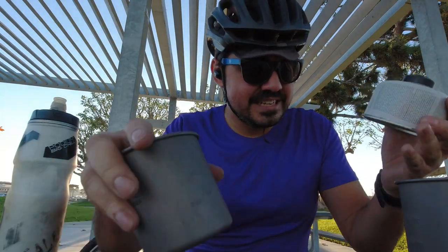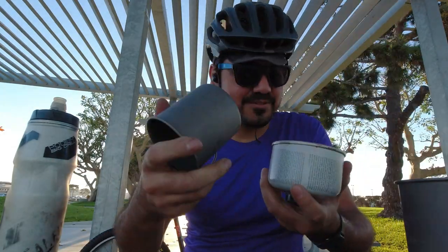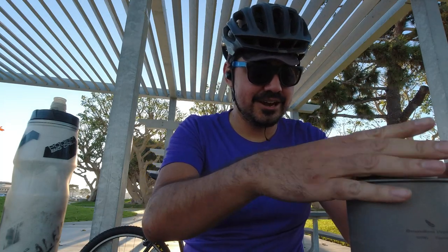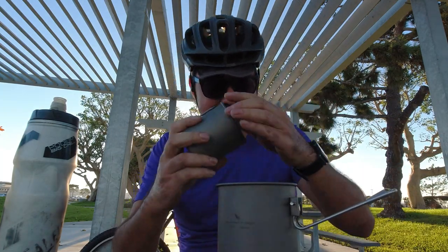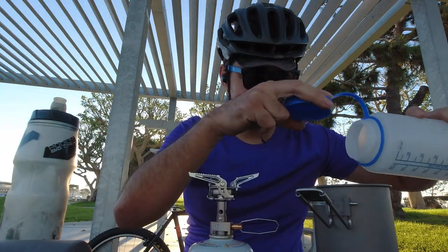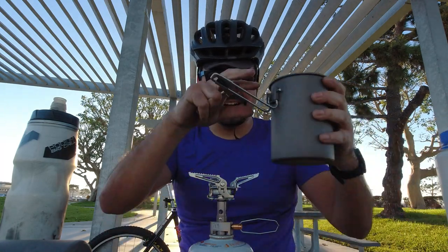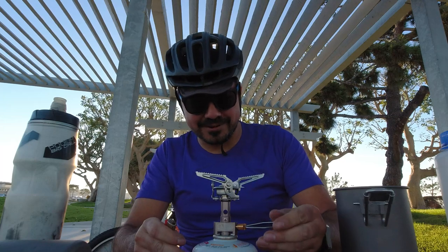My fuel source — I'm going to see if this all fits in here. It's just a little tall. I was going to boil up some water; it's better to have a little too much than not enough. Holy crap, this is so much more powerful than my little ultralight one — way hotter.